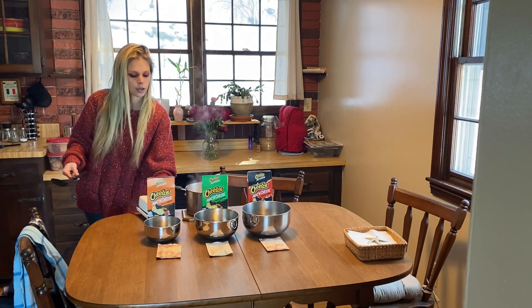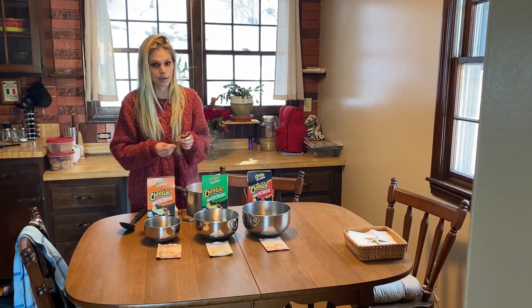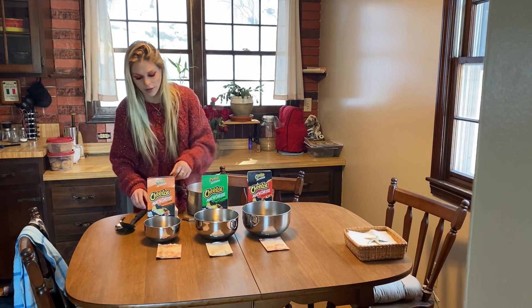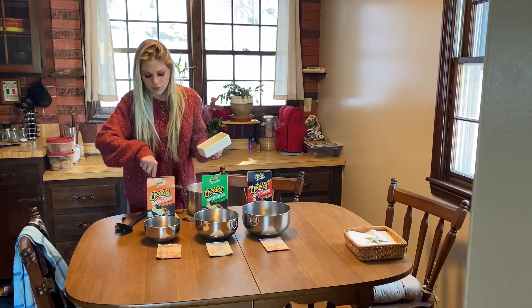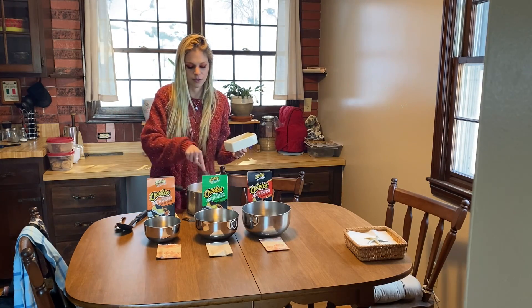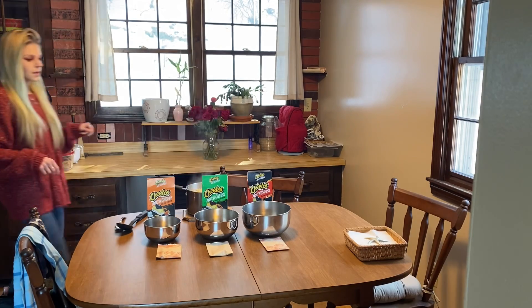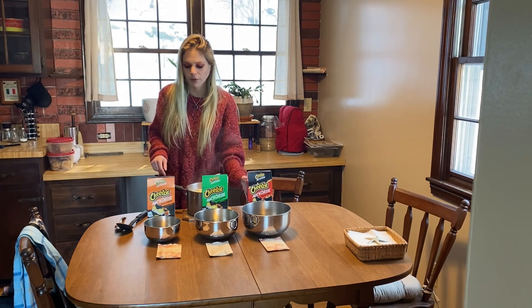We have our pot of cooked macaroni. This actually yielded more than I thought, so we'll have some good dishes of mac and cheese here. We're gonna divide this up into three bowls and mix in the milk and the butter, then individually stir in the sauce packets. This calls for two tablespoons of butter per box — that's six tablespoons of butter total. It's a lot, but I only have about four tablespoons left in my butter dish, so we're gonna go ahead and just put four in.